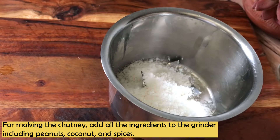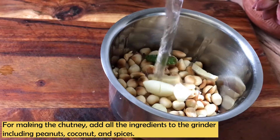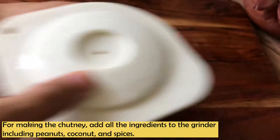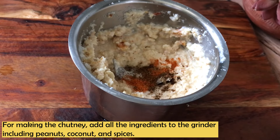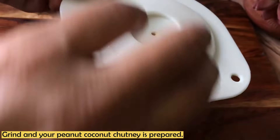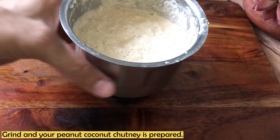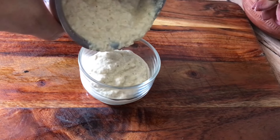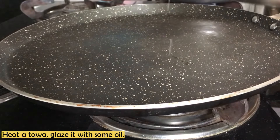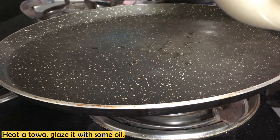Our batter is ready. I will keep it aside for 10 to 15 minutes because the batter thickens a bit as it rests. In between, we make our chutney. I have added peanut, coconut, and other spices in the grinder and just have to grind it. We will rest the batter for 5 to 7 minutes, and then we will make our chilla, pancakes, or dosa.